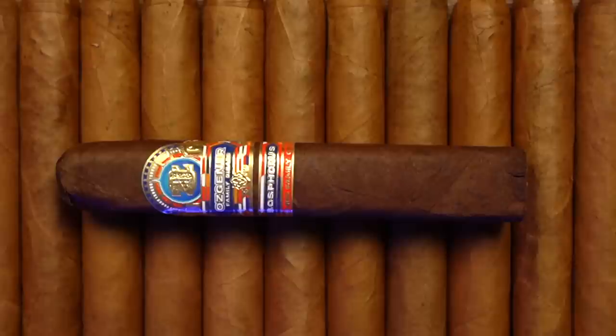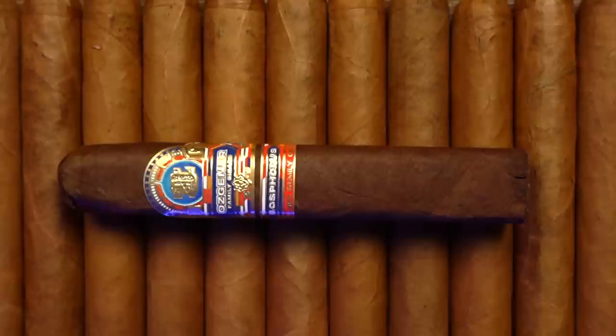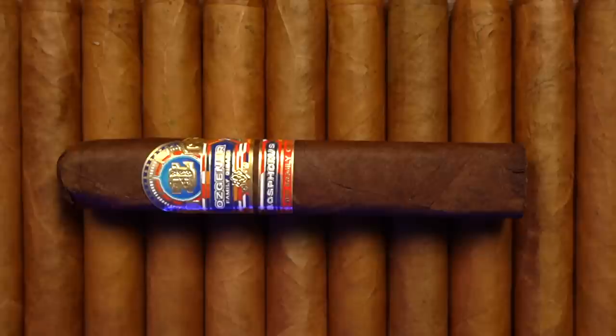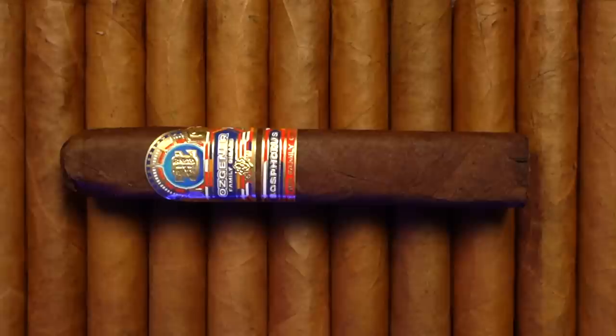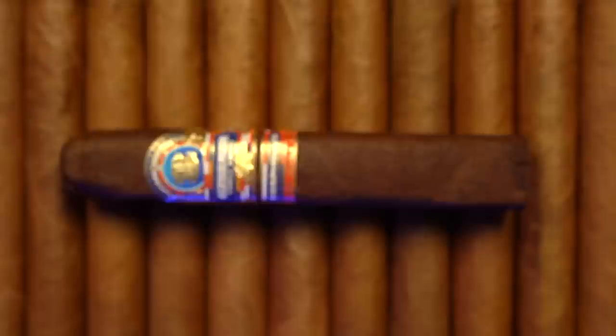The Ecuador Sumatra leaf on these things is a medium brown with very thin veins. The thing has some splotchiness from cigar to cigar in the box, but doesn't seem to suffer in quality for that. What you'll notice about Osgener Family Cigars is a different breed of presentation — still very colorful, but the inside of the box lid and the band on the cigar show a much more Turkish influence to the branding, packaging, and overall look and feel. That helps set it apart from other stuff in the humidor, which is a great asset. It's not just another Nicaraguan brand, and standing apart is getting harder and harder to do in this industry.